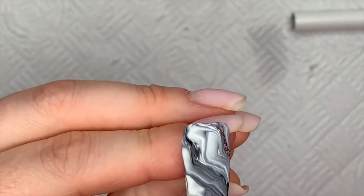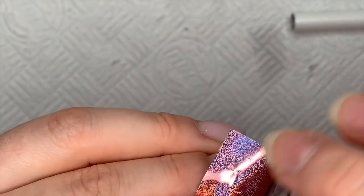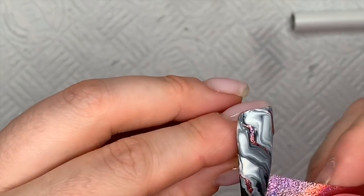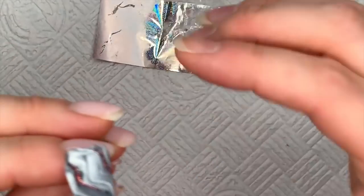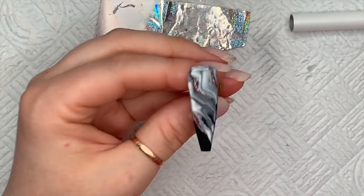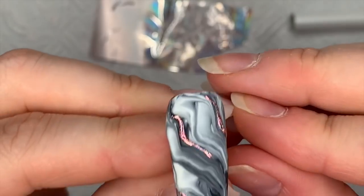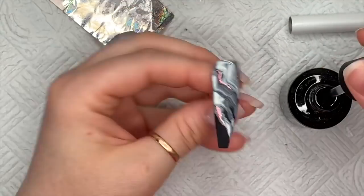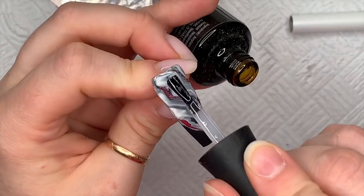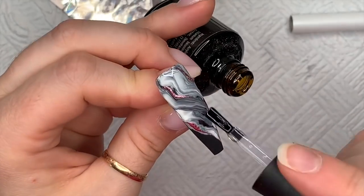The foil gel cures in an LED lamp for 60 seconds. Once I've done that it's going to have a really super tacky layer and we're going to press the foil into it. I did wipe off the back of the foil using some isopropyl alcohol — you don't always have to do that, I just decided to do it for this one. And look — can you see we've ended up with a really gorgeous holographic marble through that? We've got a pink holographic marble through the marble.